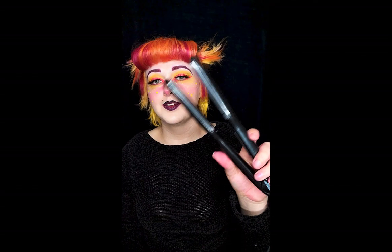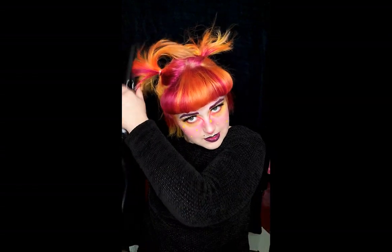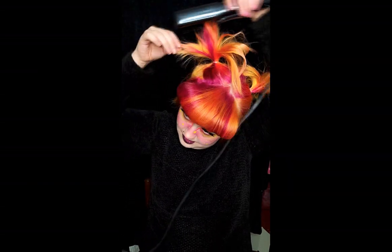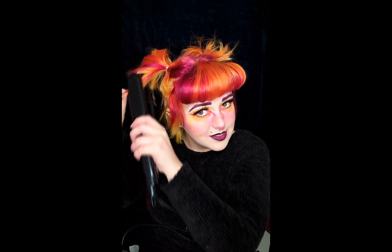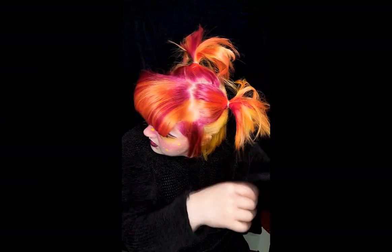There you go — faux bangs, bumper bangs with a modern-day look! I love these, but I kind of think we should put a little curl into the sides too. Turn your flat iron back on and make sure it's hot enough. Your hair will already have a little bit of hairspray from the front, so if you want to do the rest of your hair you'll have a little bit of hold already — don't worry.